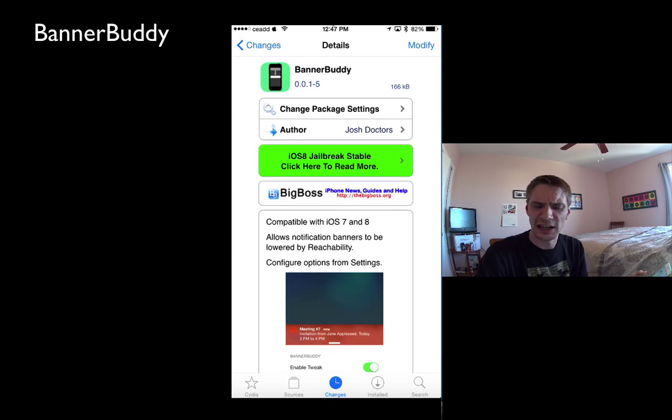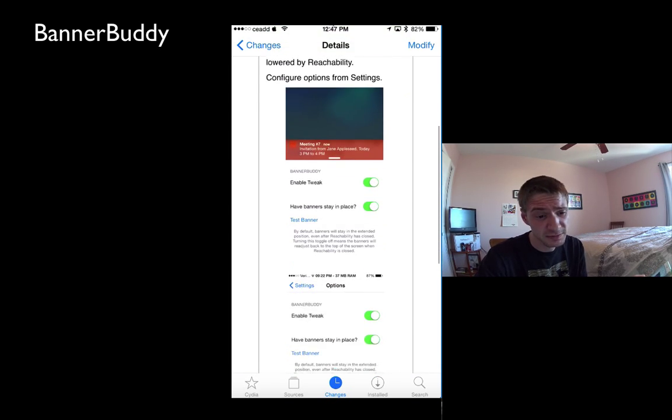Hey, how's it going YouTube? I kind of went to overlook this tweak and I'm glad I didn't, so I got a new tweak for you guys today. It's for iOS 7 and iOS 8, it's called Banner Buddy. I'm not too sure why it'd be available with iOS 7 since reachability isn't available on iOS 7, unless you're enabling it with a third party tweak or something like that.